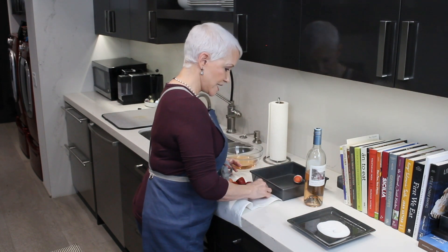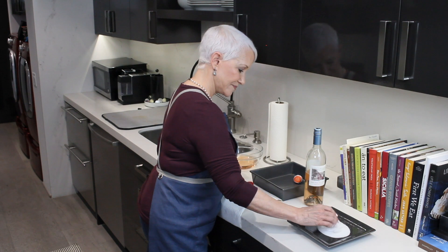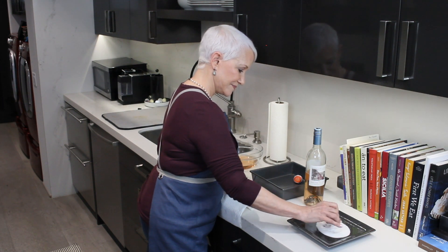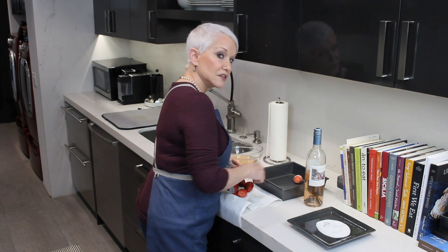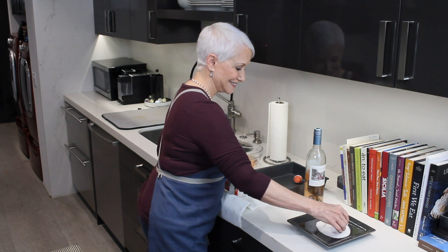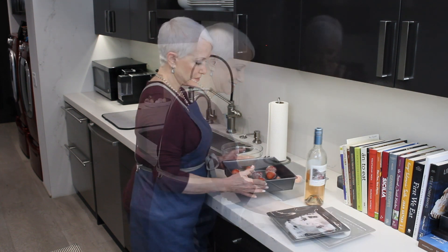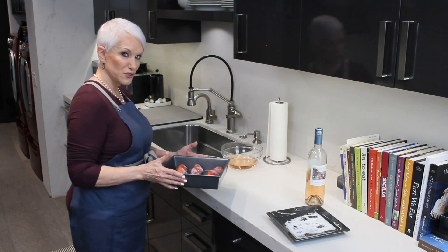Just set them into a tray because we're going to put them all in the freezer and they're going to come out amazing. Here they are ready to go into the freezer till they're frozen.